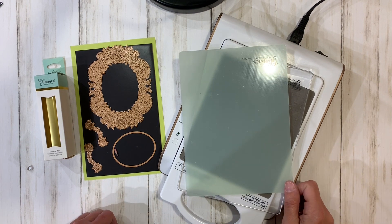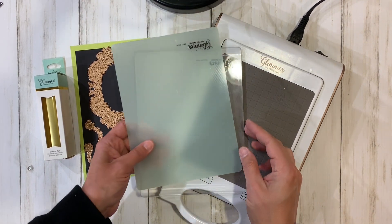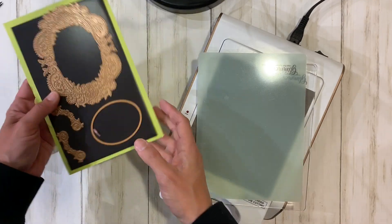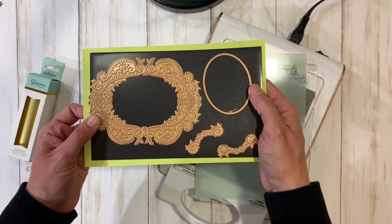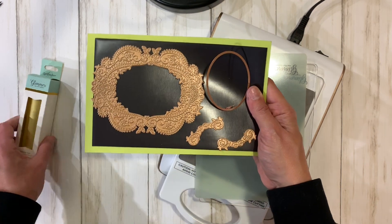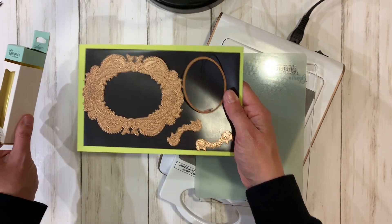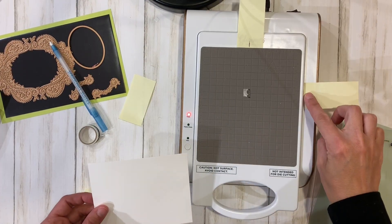Hey everyone, it's Jill with stampwithjill.com and today we are doing some hot glimmer foiling. We are going to use the May glimmer foil plate of the month and use some matte gold foil today, so let's get started.